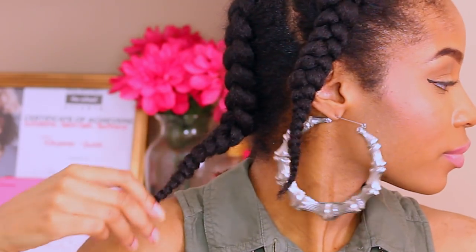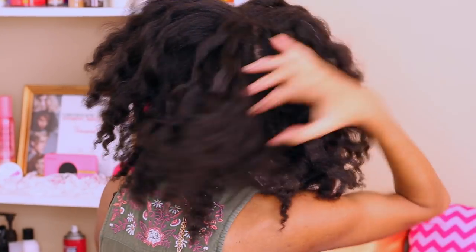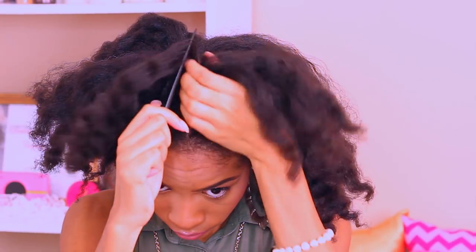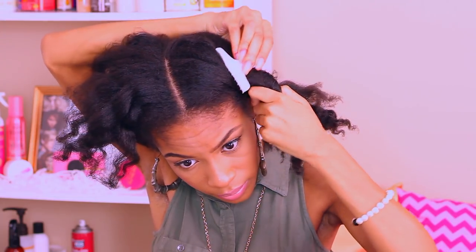To start off this protective style, we're starting off on stretched hair. Stretched hair is the best hair to work on for a style like this. I just went ahead and took down my 4 plaits that I have from wash day and oiled down my scalp. I'm going to go ahead and split my hair straight down the middle all the way down to the back.